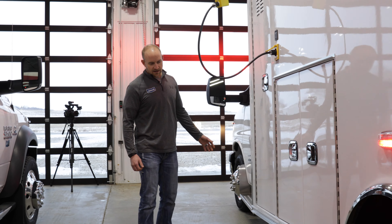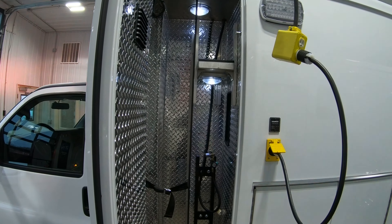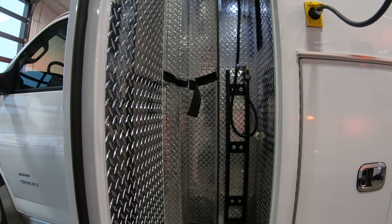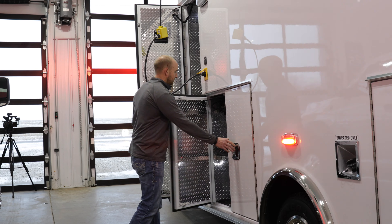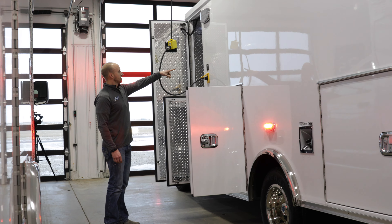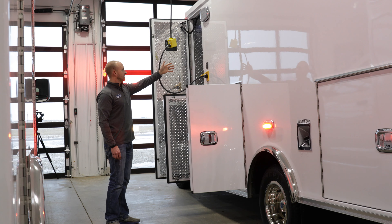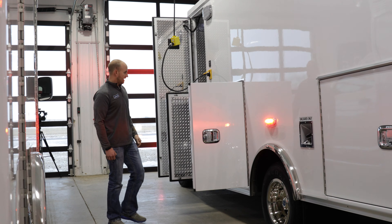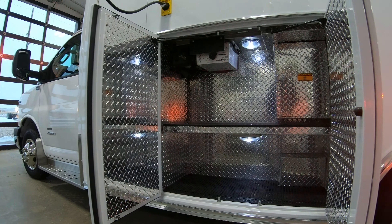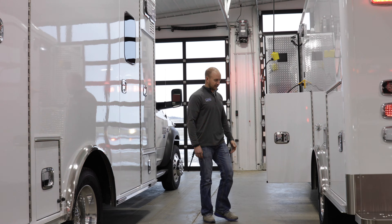Got our stainless steel rub rails on here, a really nice big O2 compartment with room for backboards and a shelf up there as well — LED lit compartment. Second L2 compartment here. Vanner inverter in this truck, got Kusma Auto Eject as well as the charging indicator for the inverter charger, so when you're plugged into shoreline it gives an indication whether you're charging or not. Nice big shelf in here, also has a way to open up and empty your hazardous or infectious waste bin from the outside. Again, lit compartments.